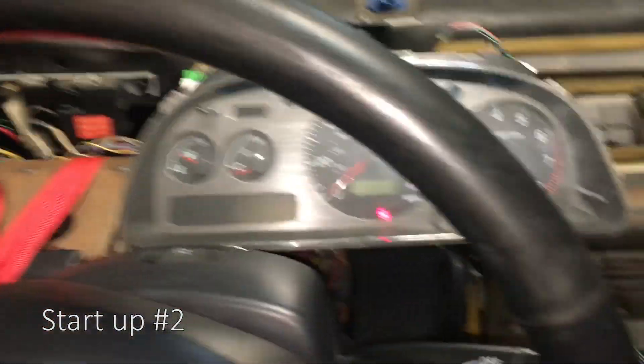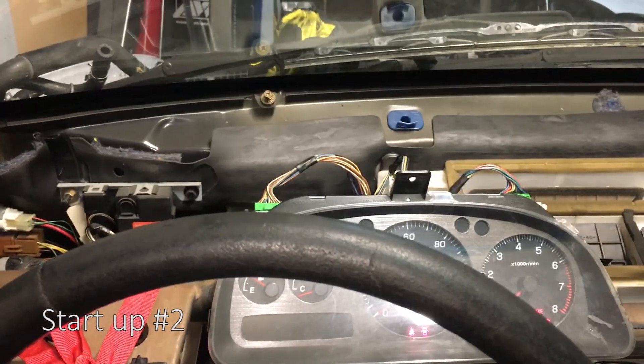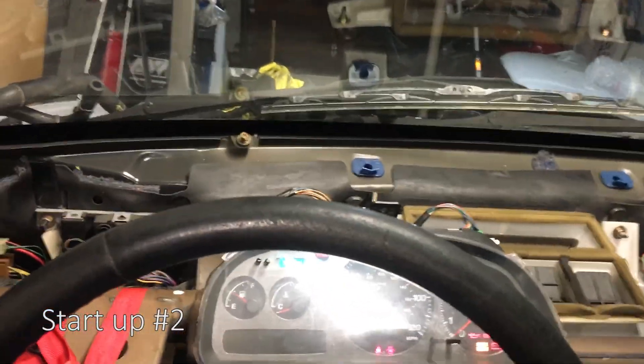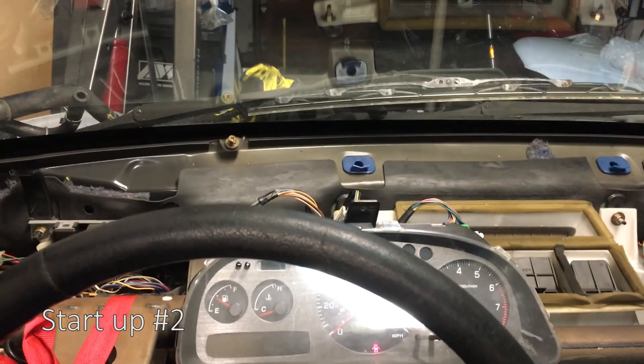Let me prime the engine again. I notice I didn't fully plug this in - there we go. Let's try it again - I wasn't hearing the fuel priming. Oh, I hear it now. Let's see if this starts up. Try it again.